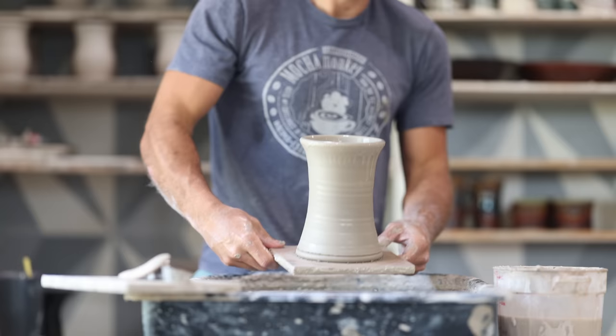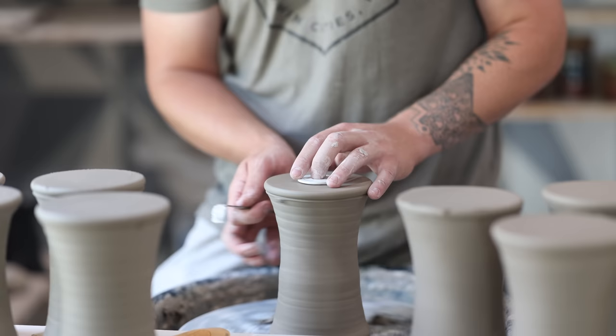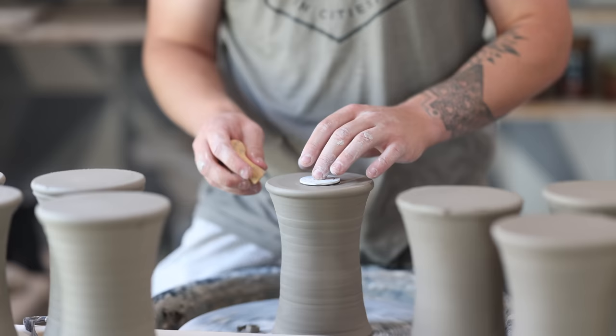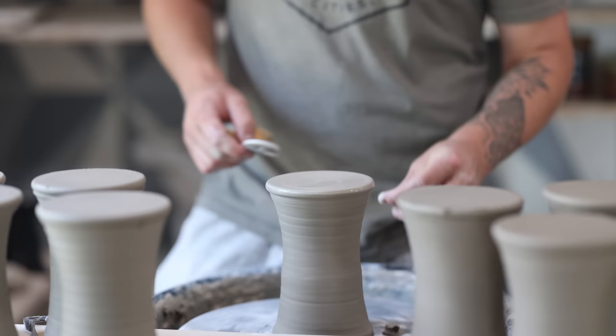We wait a few hours and then they're ready to flip over. We flipped them over and then Kai is going to trim the bottoms because obviously the bottoms aren't perfect until we trim them. He just takes a little bit of clay off that edge to create that foot, and then just a little off the edge to create a nice smooth bottom, using a sponge there to smooth it. Kai has been with me in the studio for the last four years and he does a lot of the trimming and handling, while I typically do all the throwing.